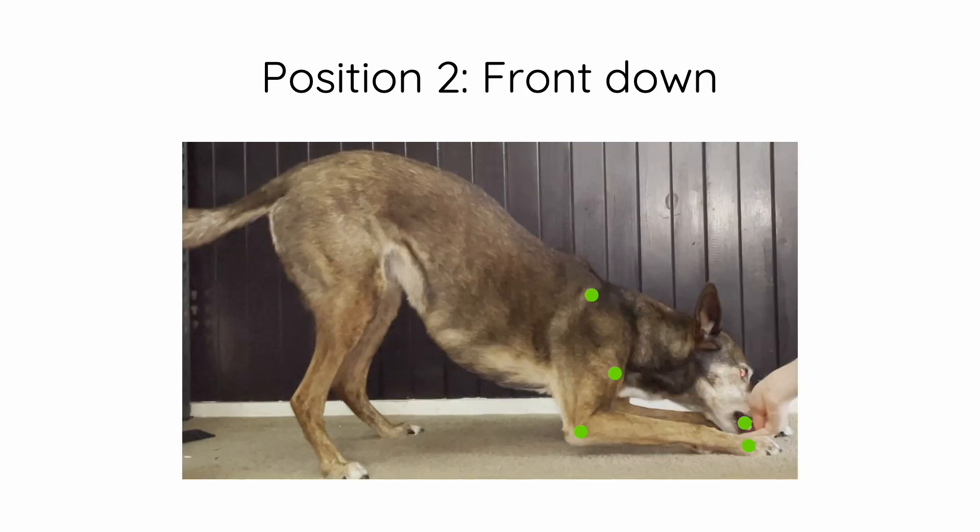The second position is the front end down. We've got the treat right between those four limbs, and there's a nice straight angle between the top of the shoulder to where the elbow is. We want that elbow to come down on the ground so that we'd have a nice straight angle to where the paws are — those elbows need to come down a little bit further. As you can see, there is some arching through the lumbar region, and that's what we will work on extending as the sequence goes on.